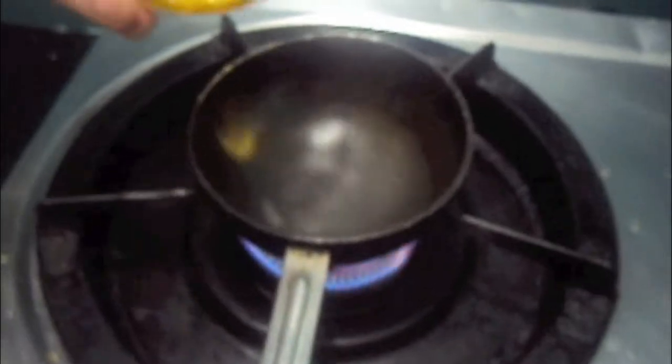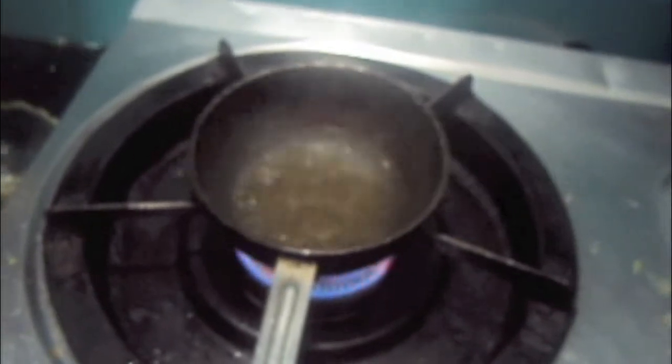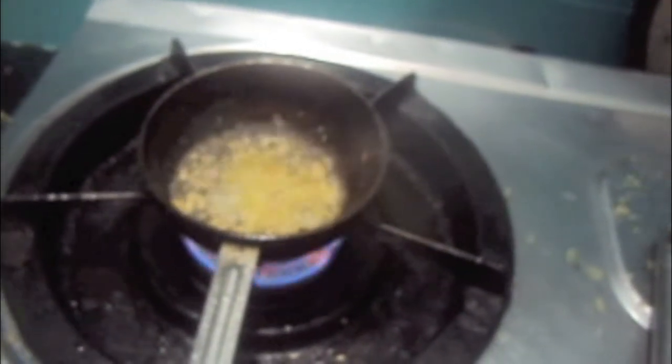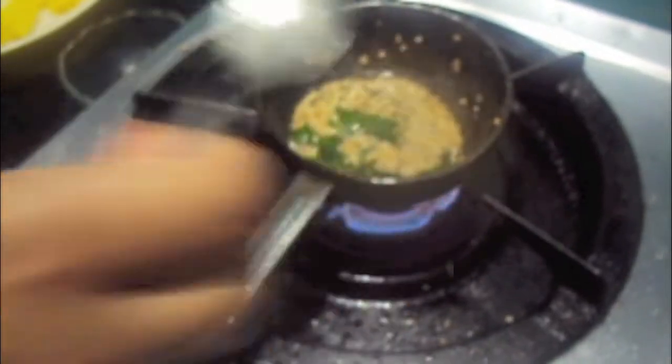For the tadka, in the wok add oil. To this add mustard seeds and sesame seeds, let it crackle. Then add curry leaves and mix it. Our tadka is ready.